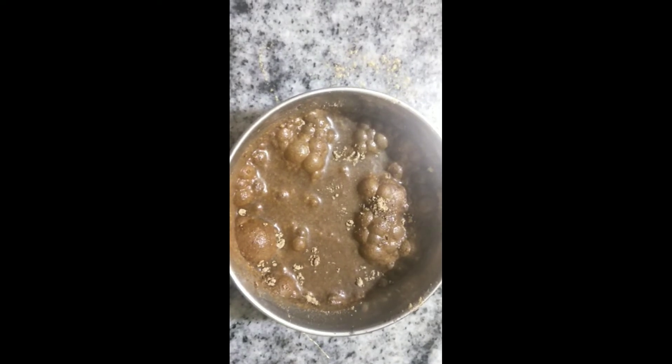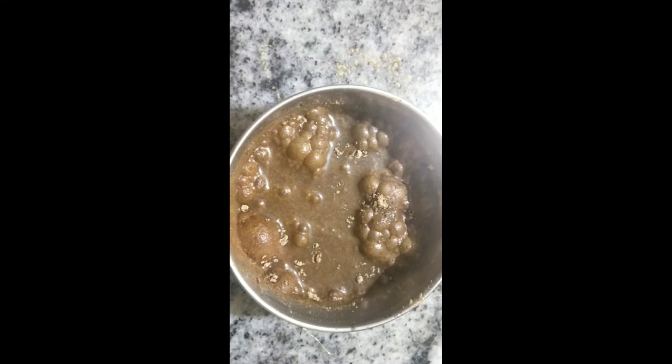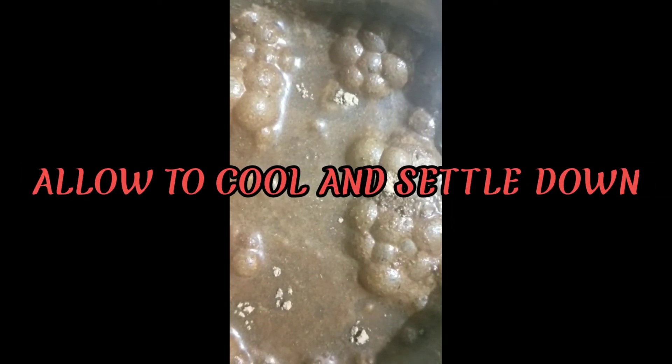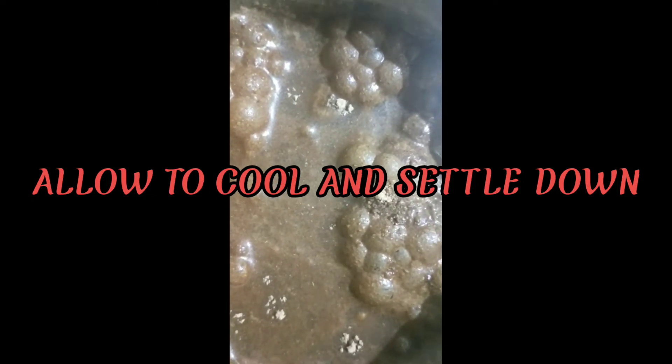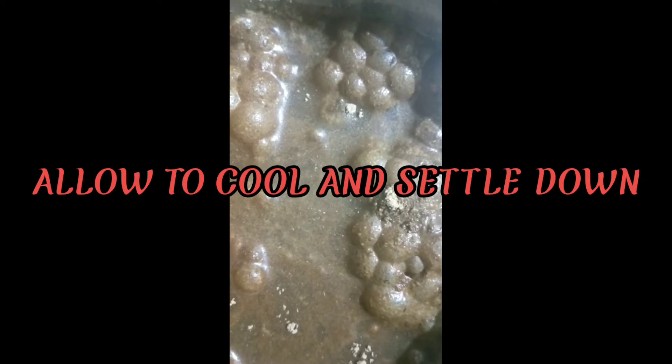After boiling it to an appropriate temperature, you have to allow it to settle down. The essence of whatever powders and churnas we have taken will be absorbed into the oil. You can see the bubbles — this means the oil is getting heated and is completely absorbing the churnas. After reaching a certain temperature, the complete oil will float up and the churnas will settle down — that is the correct point of heating.